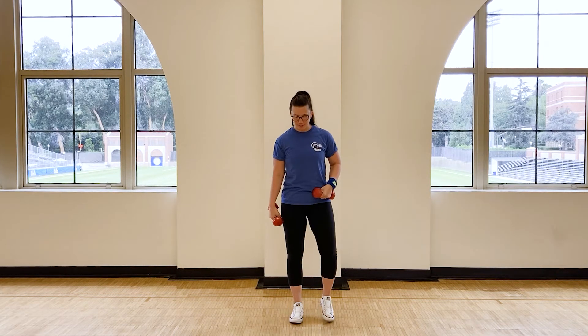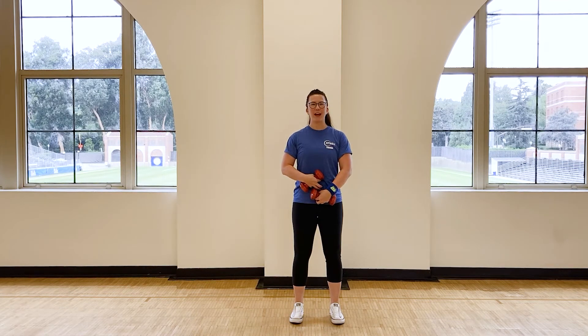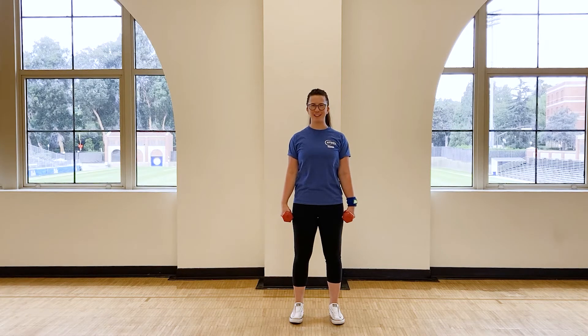We're going to begin with our feet between hip and shoulder width and engage the abs, engage the glutes. Roll the shoulders back, and you're ready to start.